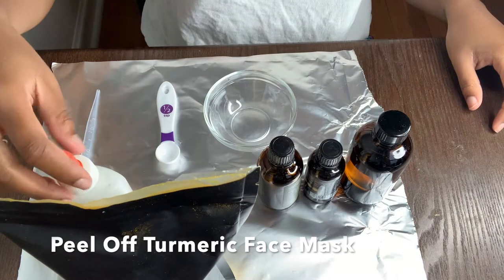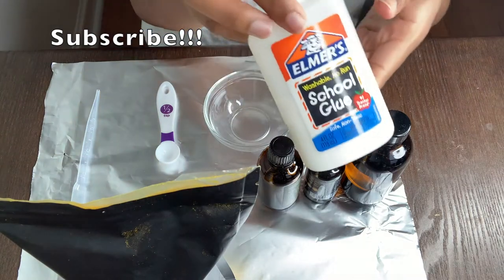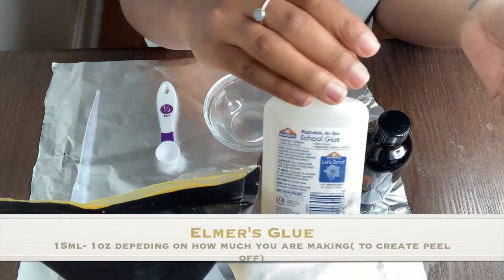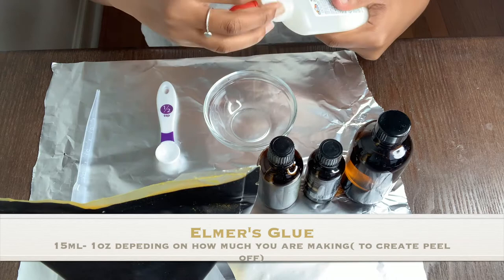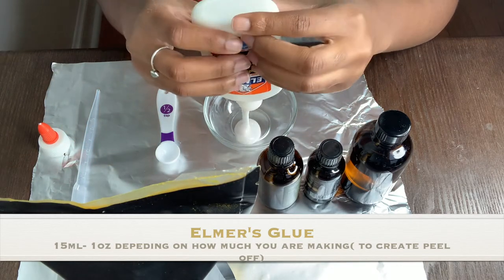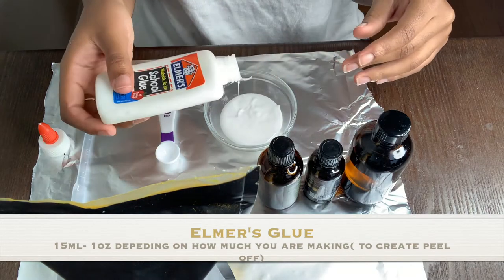Hi, welcome back to my channel. We'll be doing a peel-off turmeric face mask. First ingredient is some Elmer's glue — you'll need about 15 milliliters or one ounce, depending on if you're making it for yourself or multiple people. I was making it for multiple people, so I have about an ounce of Elmer's glue that you can see me pouring into this clear bowl.